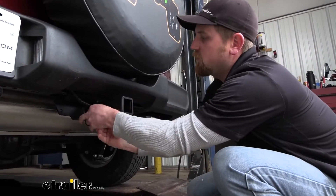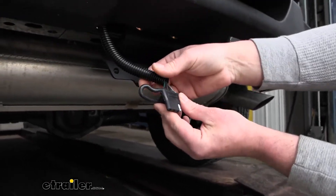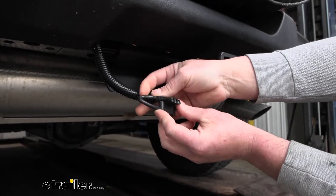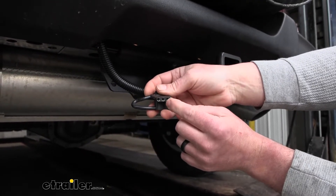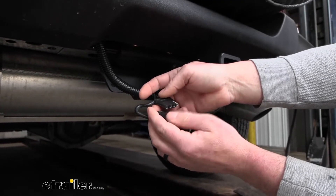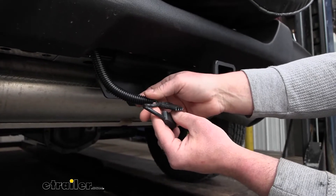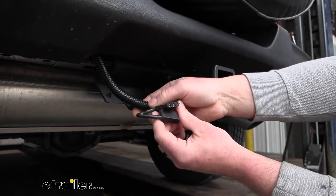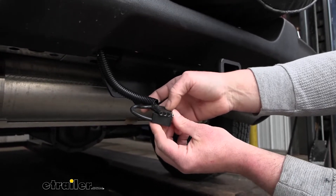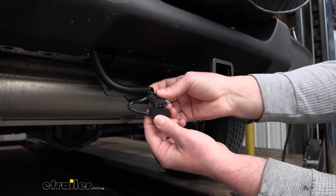This is going to provide us with that four-way flat type connection to give us those lighting signals — turn signals, brake lights, and running lights. This is a really common type of connector; a lot of different trailers have them. A lot of accessories now are also starting to come equipped with lights, particularly cargo carriers, and pretty much all of them will have this type of connector as well.